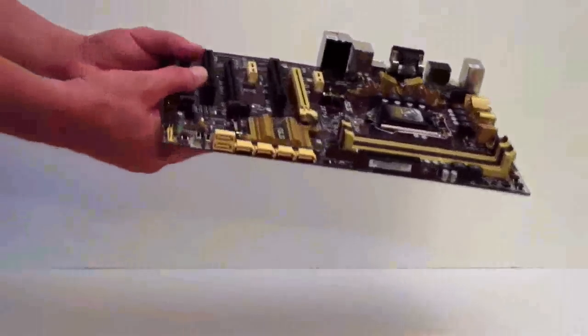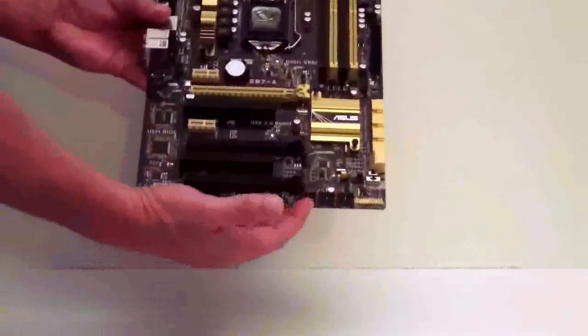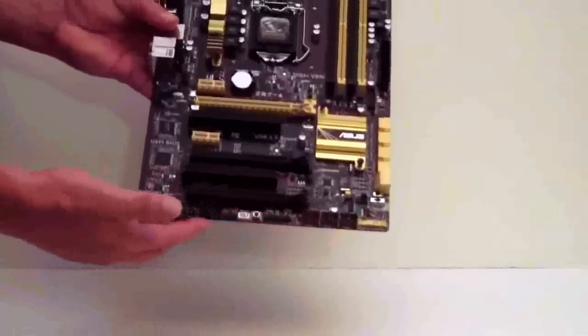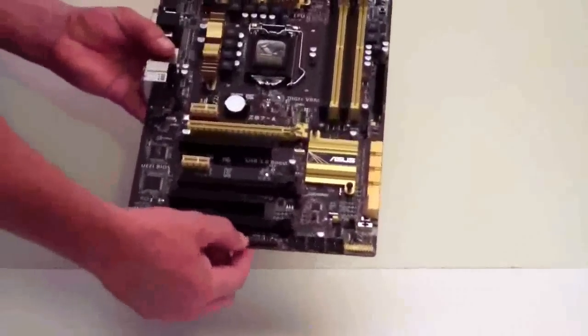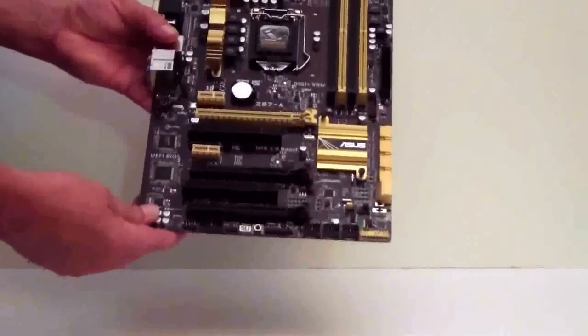Another fan header. This is for your case connectors down at the bottom here. You have three USB ports. This is your audio port. And of course you have a couple of serial ports. In the center here is your back-to-BIOS button — want to go back to BIOS? Hold that down and it'll bring your board to BIOS.